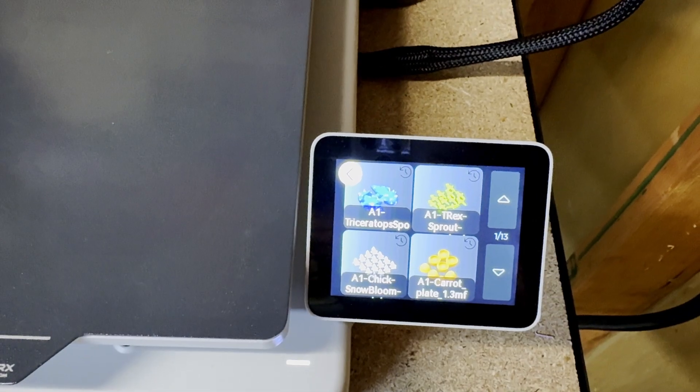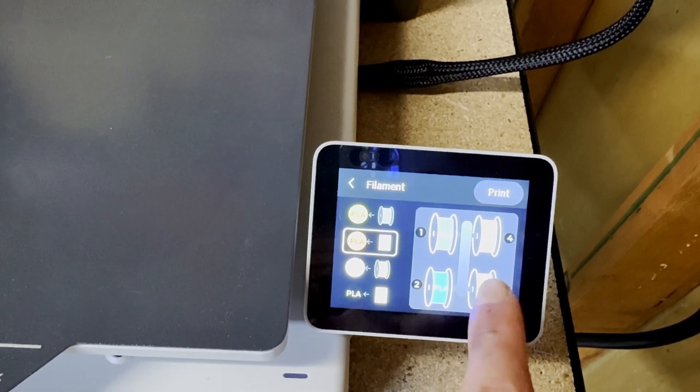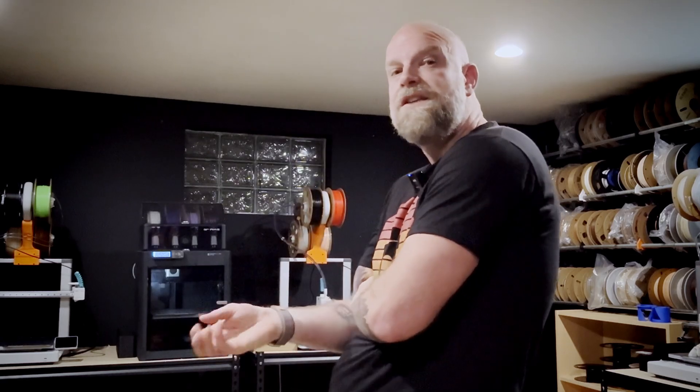On the A1, when you want to reprint a previous file, it prompts you to map which colors go where based on what's currently in the AMS — then you hit print. It's amazing. For helpers coming in, they love being able to hit reprint: as soon as a print finishes, the screen shows 'finished — okay or reprint' front and center. Clear the plate, hit reprint, done. The touchscreen is also just easier to train people on. Workflow goes to the A1.